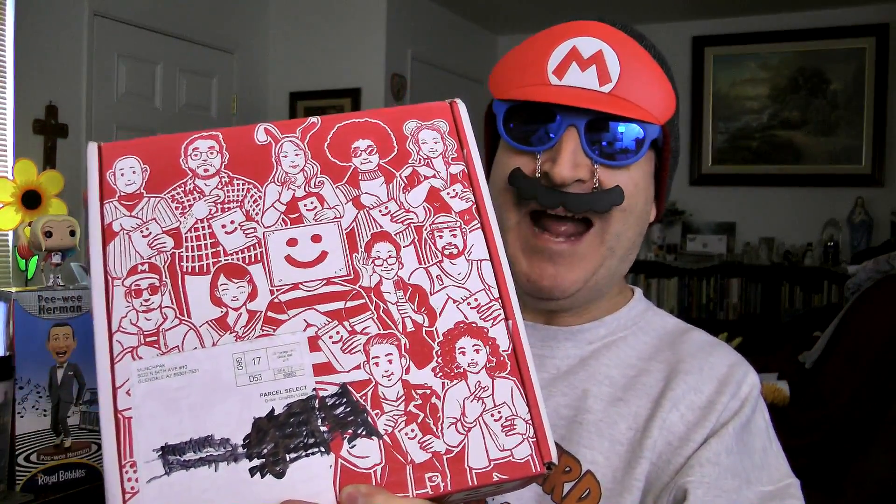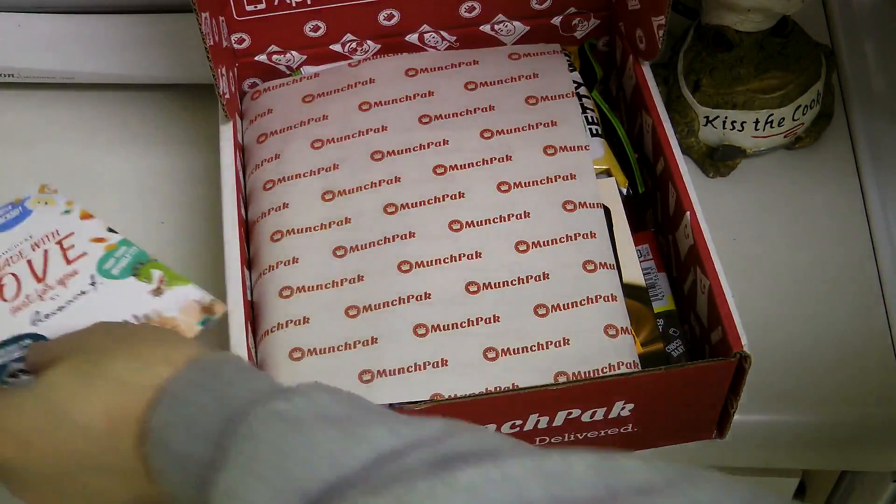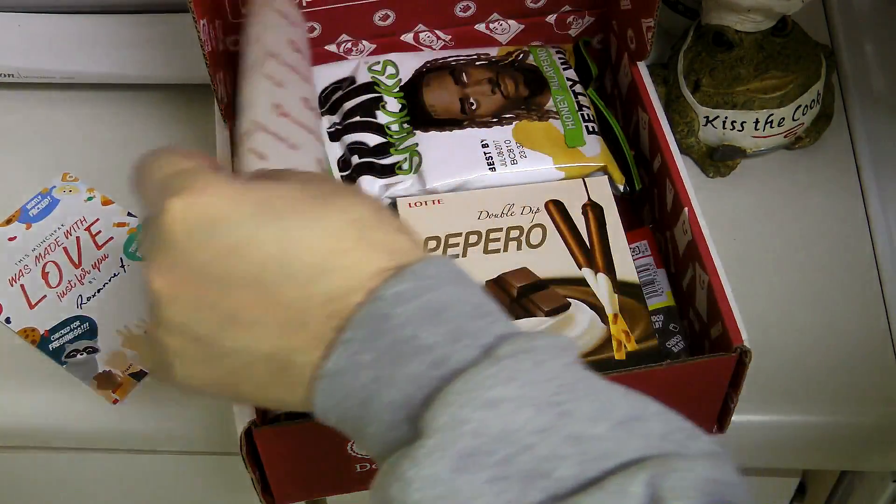Today I am reviewing February's MunchPack. MunchPack, if you're not in the know, is a monthly mystery subscription box filled with snacks from around the world. The reason I like MunchPack so much is because no MunchPack is the same. My February MunchPack is going to be completely different from your February MunchPack because it's packed by somebody different who selected different stuff.